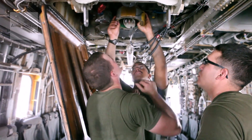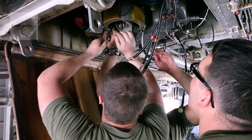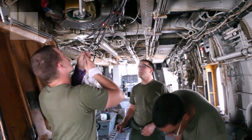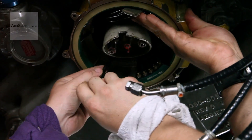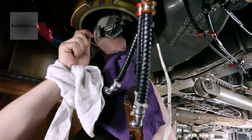My job assignment as a CDI in Afghanistan is to oversee the maintenance and the work supervisor, making sure everything is in par — tools, ATAF of the tools, everything is accounted for. Make sure that all the maintenance on these aircraft is done proficiently and correctly so that there are no safety hazards, and the pilots and crew can complete their mission and come back without any electronic problems.